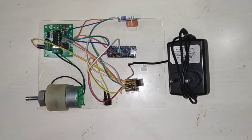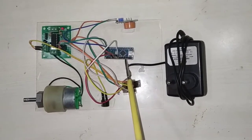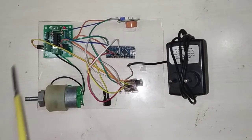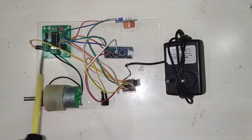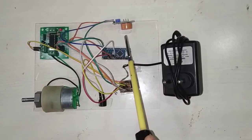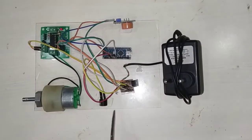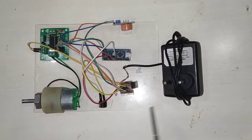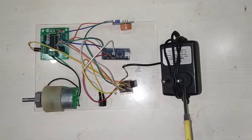Mainly, we are using an Arduino Nano microcontroller, then a 60 RPM DC motor, and an L293D driver module, then an alcohol sensor, i.e. MQ3, then for the warning system, I am using a 3.5V buzzer.